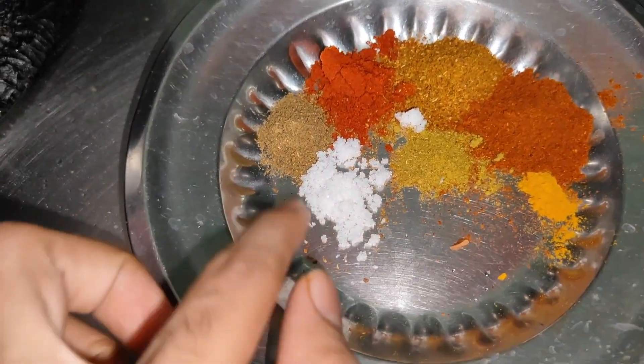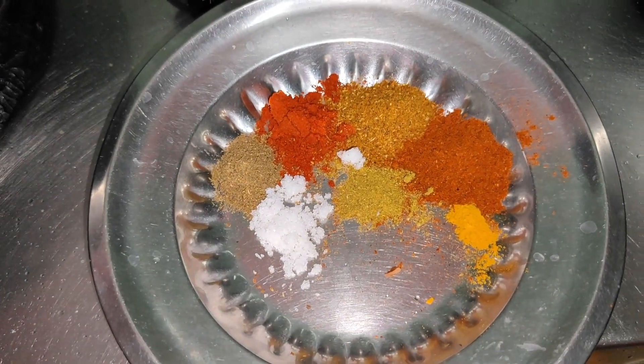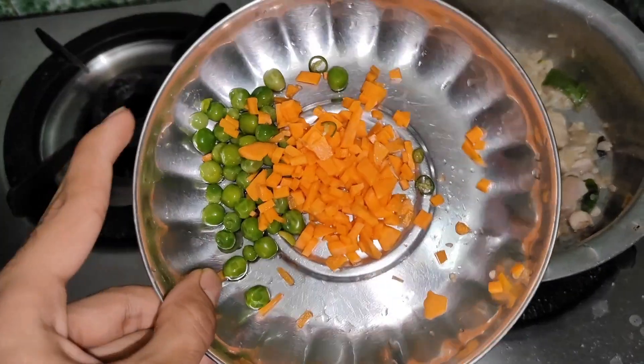Then we make meat with red masala, barish powder, jeera powder, chicken masala, mutton masala, and haldi powder.